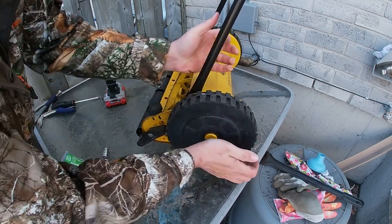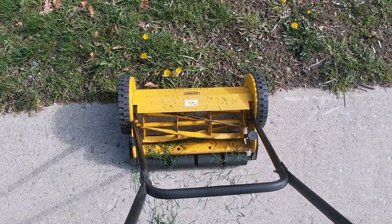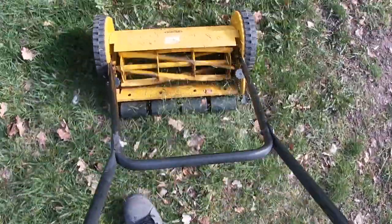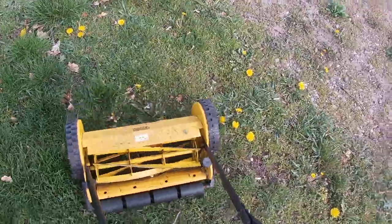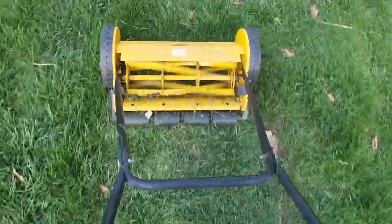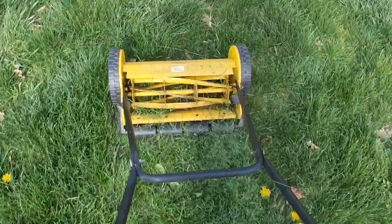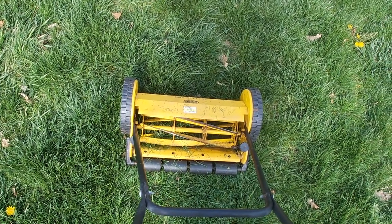We'll go take it out to the front yard and test it — mow a little with it. Everything looks all good, nice and sharp. That's all there is to it folks; hopefully you found this helpful. Please like and subscribe.